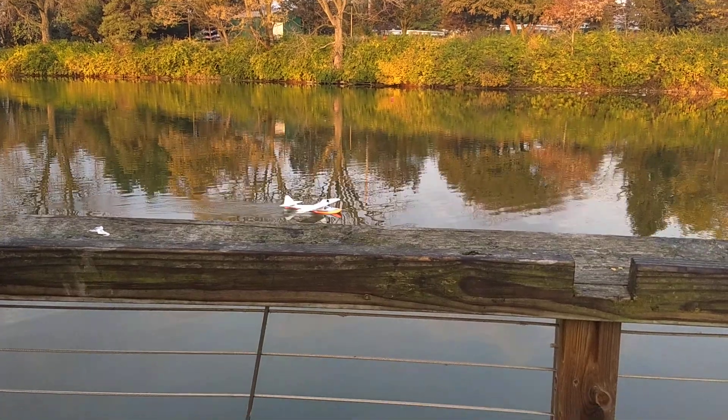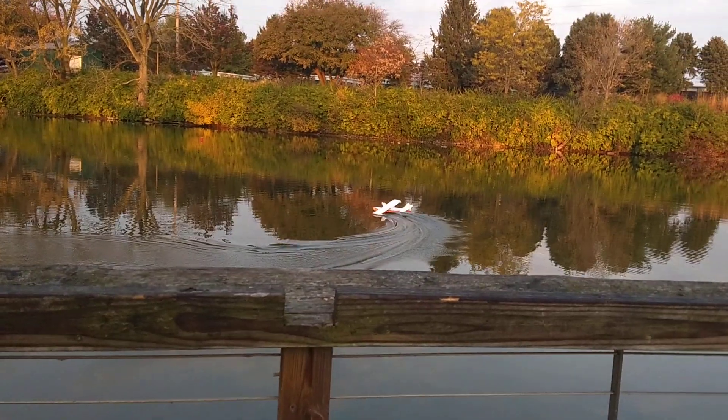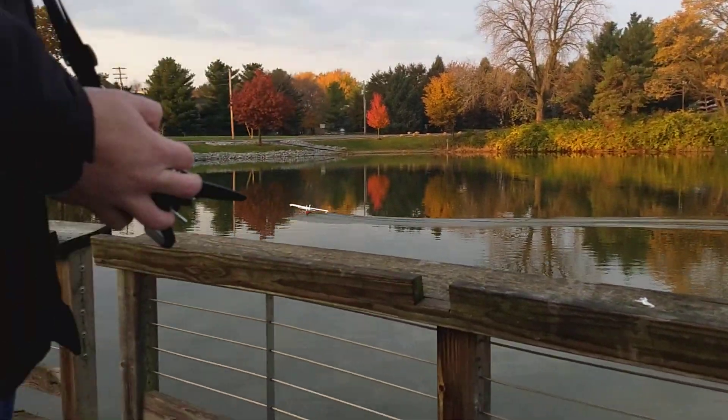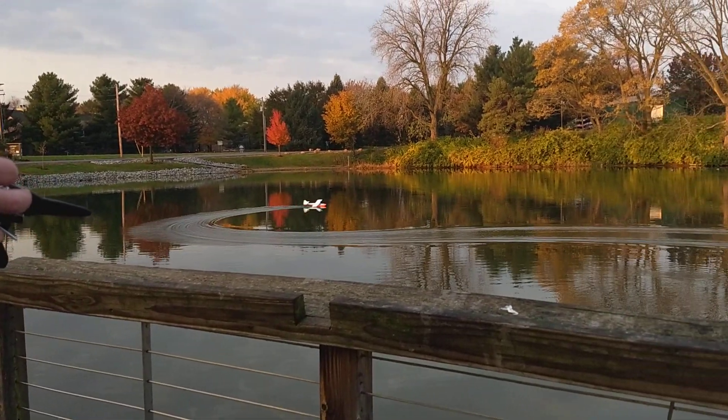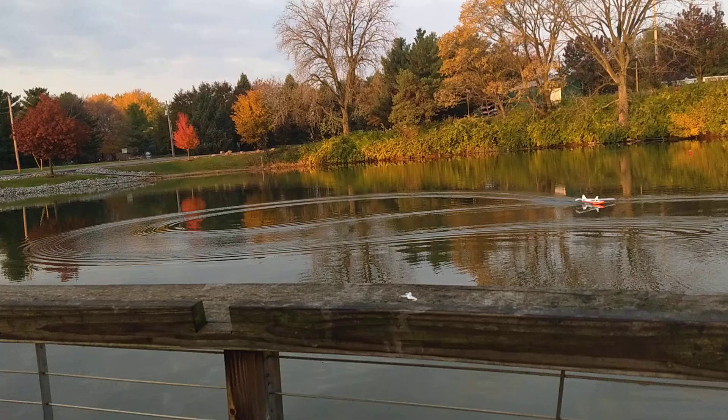This is the Dreamboat. It's a laser-cut kit that Amy Kuntz gave me, cut in the garage, and the kids and I built it last winter. It's powered with a little blade outrunner motor from a quadcopter, three-cell 2100 battery pack.